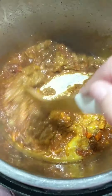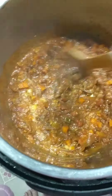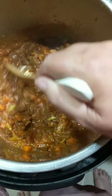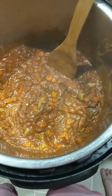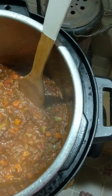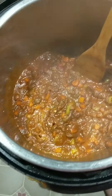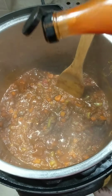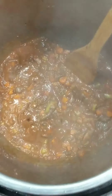Smells pretty darn good already — actually, that smells really good. That mustard kind of kicked it up a little bit. You're supposed to add in a teaspoon of hot sauce, but I am not a spicy fan, so just for the hubby and my son I'm going to add in just a couple little sprinkles of that.